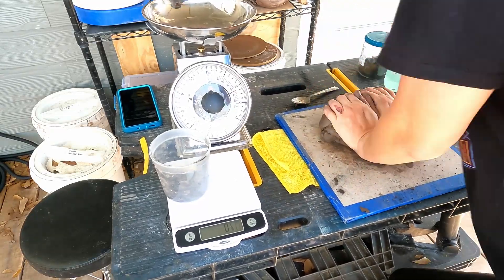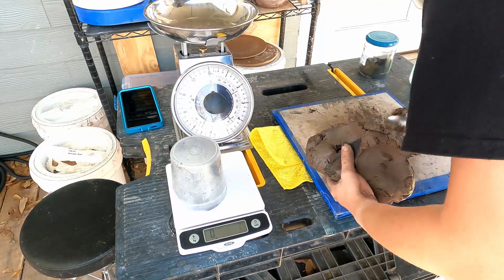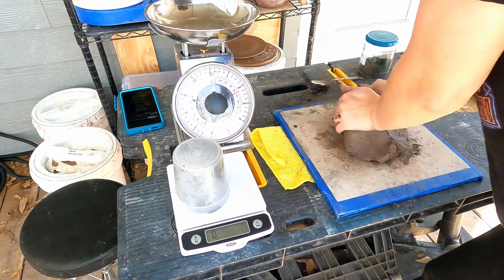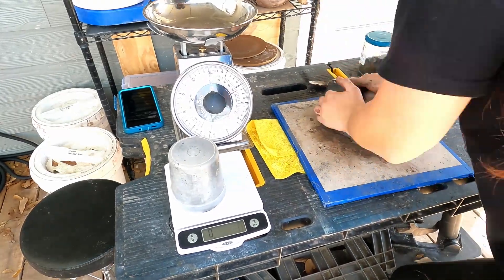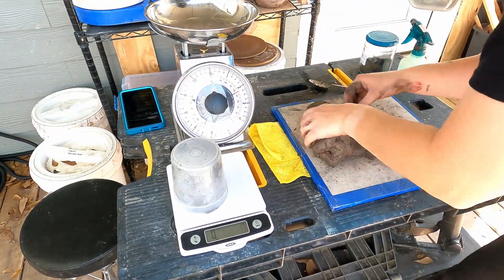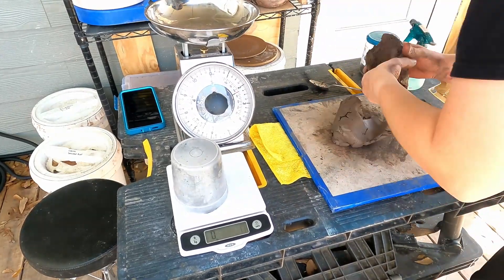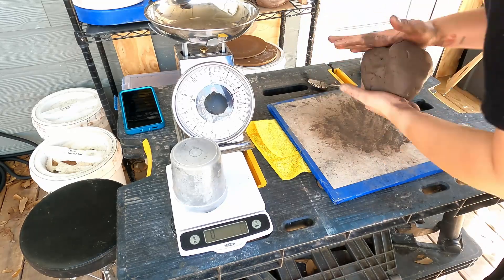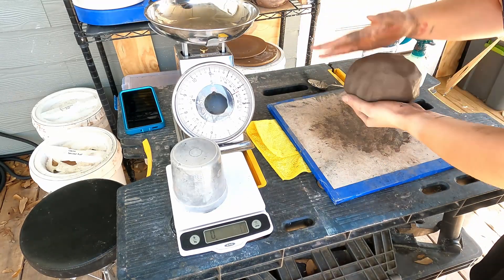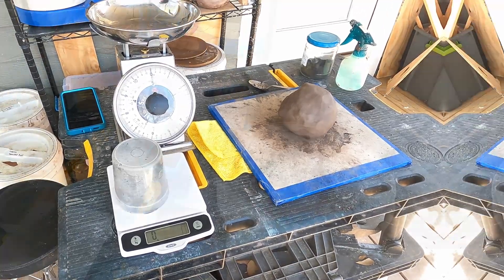I do not think this is the ideal way to add mason stain to clay. It was pretty fast, but I had to fight with the moisture a lot — it was drying out, making it stiff, harder to wedge, and crumbly. It took a lot of wedging and a lot of time. I turned this up to 10x speed so we don't have to watch all of it. I ended up deciding that 3% wasn't quite dark enough, so I went ahead and took it up to 6% total, wedging in an additional 3%.